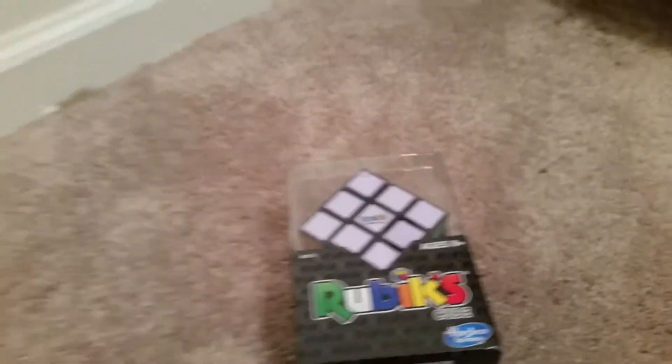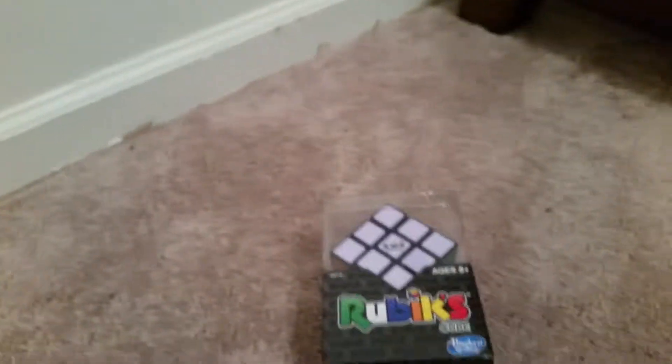Welcome back guys, DTDerman2 with a new video on the Rubik's Cube. This is a new Rubik's Cube opening. I think I maybe have done a Rubik's Cube video, but I haven't been uploading lately, so I gotta get this done right now, right here. Okay, let's get to this.